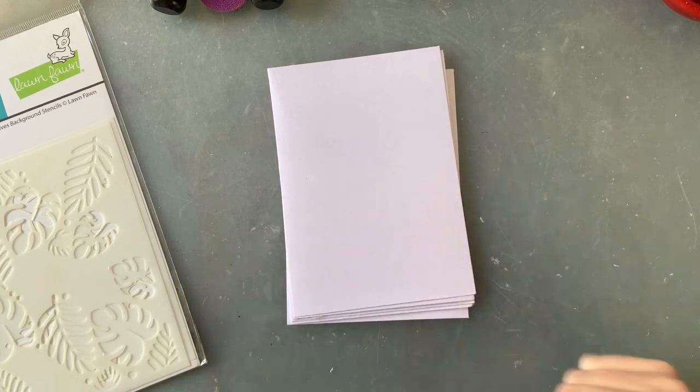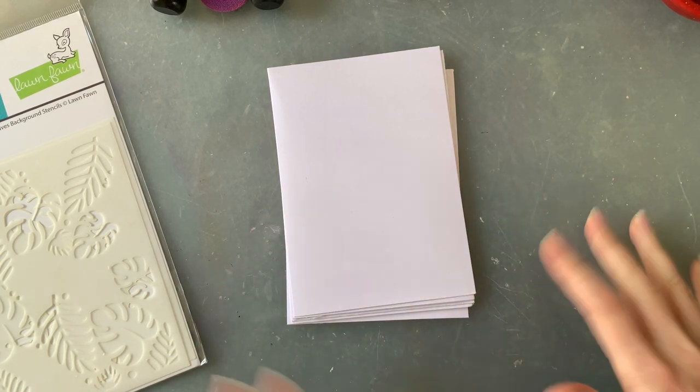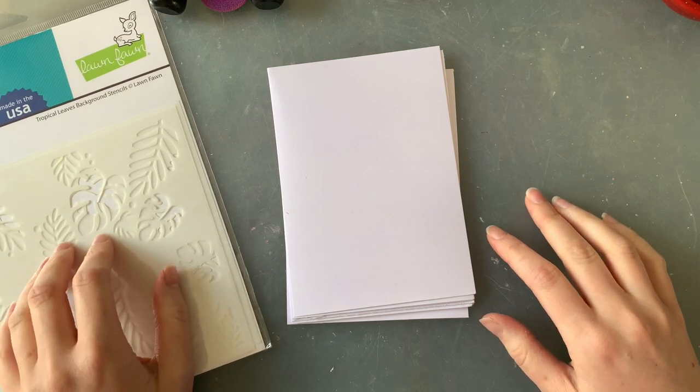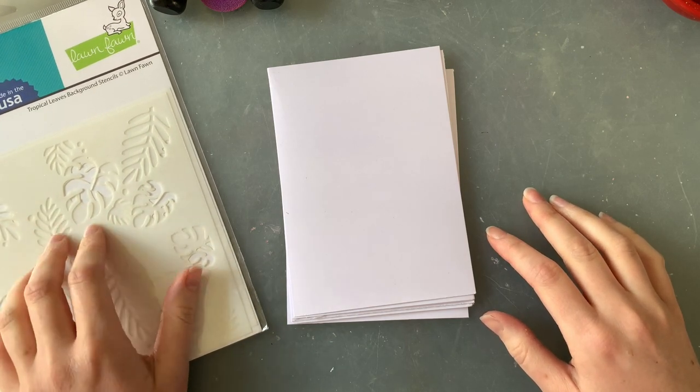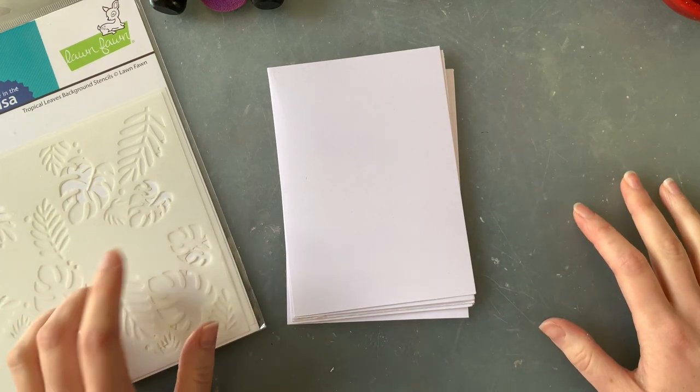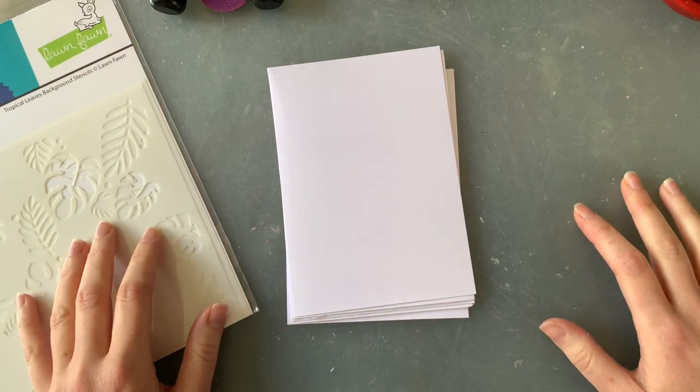Hello everyone, today I am back with another let's play with video. I've done this once before where I used the plaid stencil for the first time. I thought it would be fun to use the tropical leaves background stencil with you for the first time too, so we're going to play around with this with a bunch of inks.